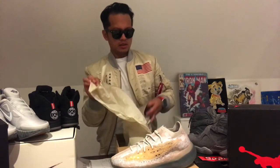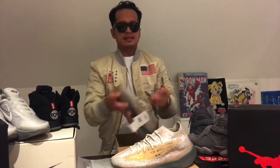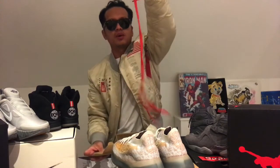Let's check more of what's in the box — got this paper, and of course you have the Adidas tag. They also have extra laces, a red one.